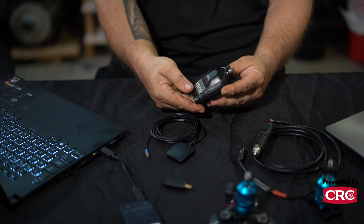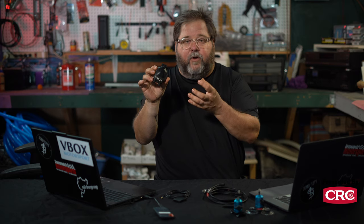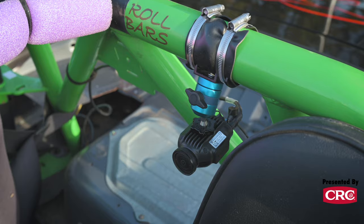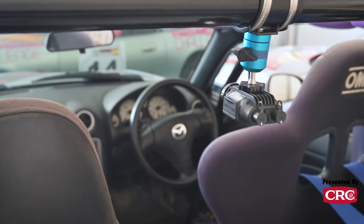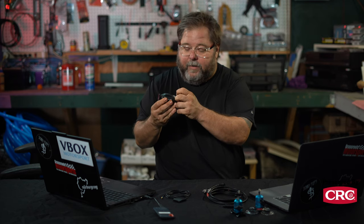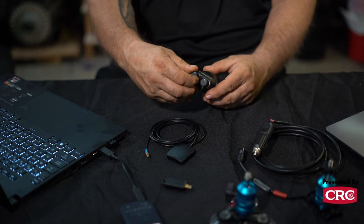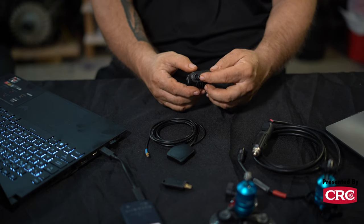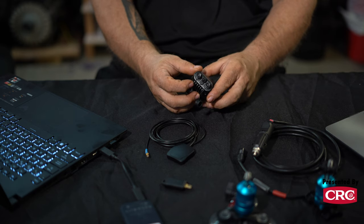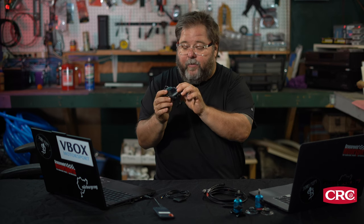I'm holding something that is essentially the size of most modern action cameras. This is not only your data collection device, this is your camera as well. Full HD camera pointing out the front. Surprisingly good onboard audio from this thing as well. Great industrial-style six-pin connectors on the back that can receive both power and CAN data. You've got two of those, so you can run multiple feeds, and a connection for your GPS antenna on the back.